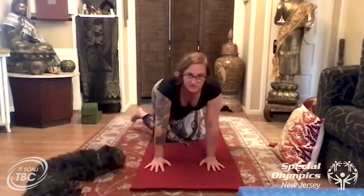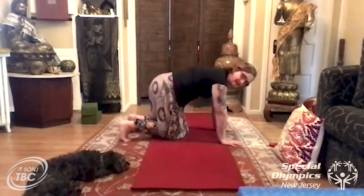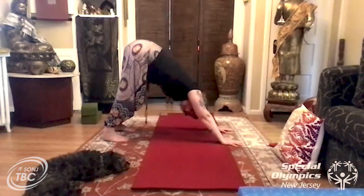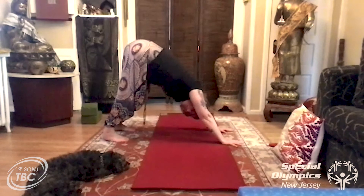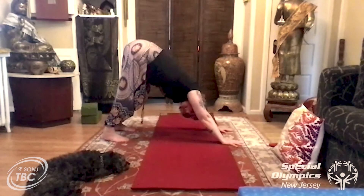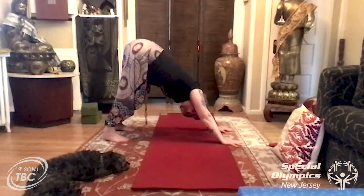When you're ready, bring that leg back in and we're gonna do downward dog. Push your hands down and lift your hips all the way up towards the sky. Drop your head, push your hands into the mat, and really lift your hips up high. If you get tired, come down to table pose.